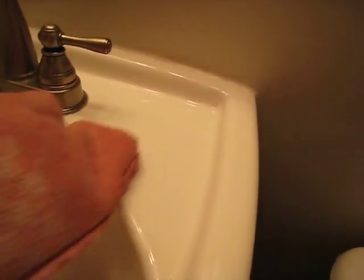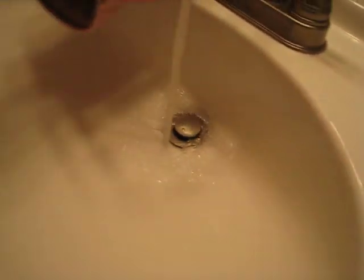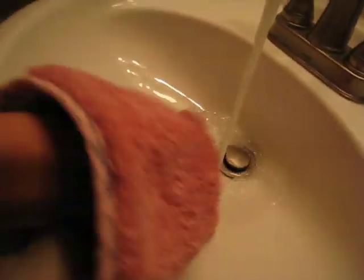So I'm wetting my bathroom scrub mitt — I have the scrub side and I have the other side — and I want to show you that both sides work great. I'm going to flip to the scrub side here and you can see how it will scrub the sink, again just with water.